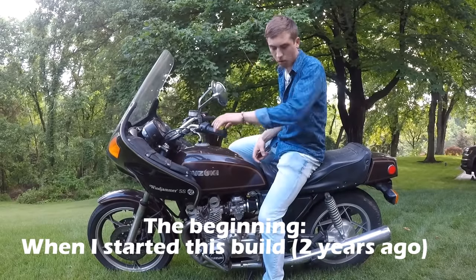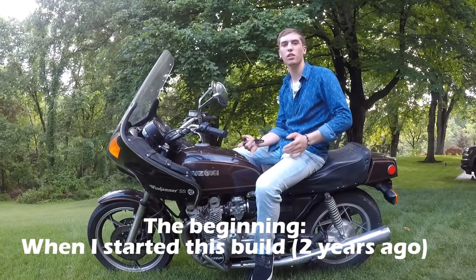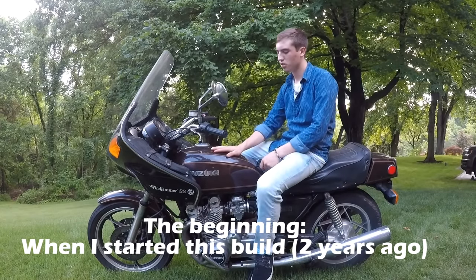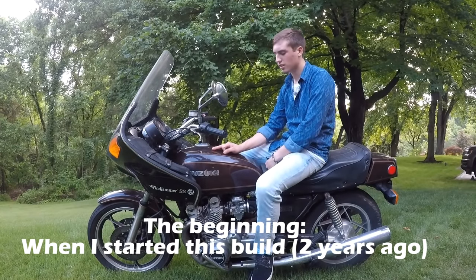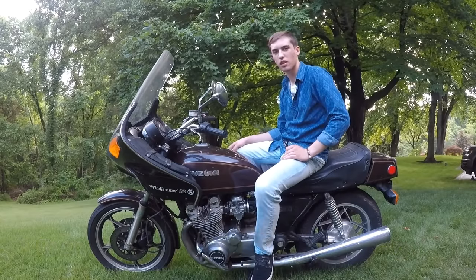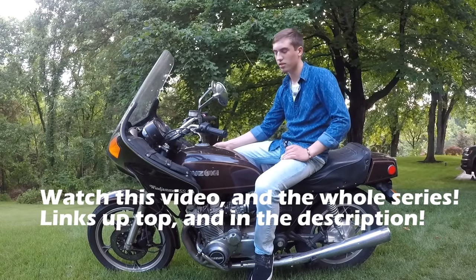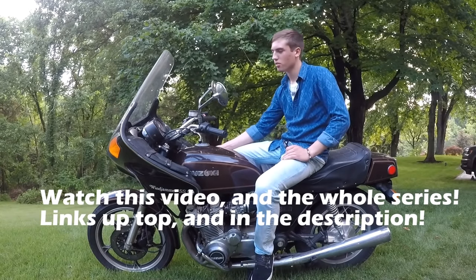Welcome back to my channel. Welcome to the second motorcycle build series ever on this channel. This is my new bike - I just picked it up a couple days ago. It's a 1981 Suzuki GS850. I picked it up for $450, pretty good deal. It does not run right now and nothing really works.